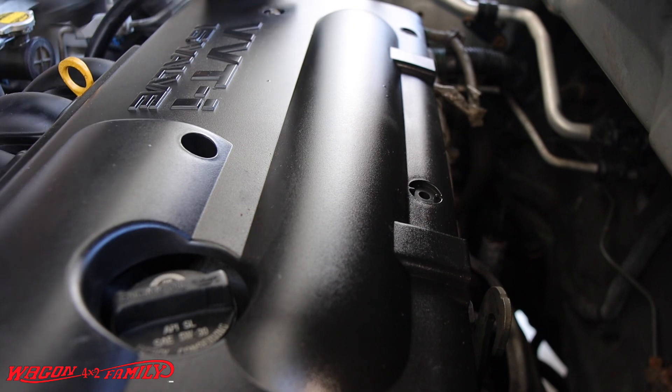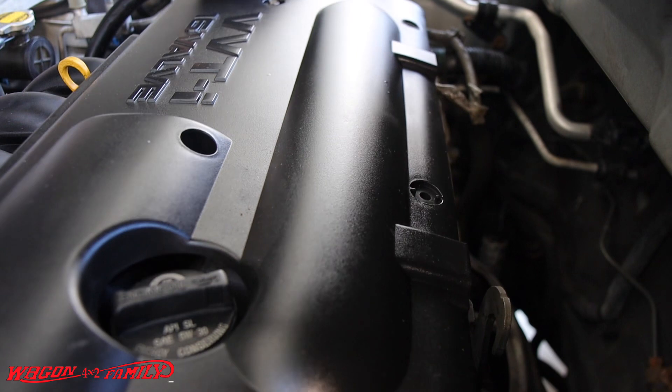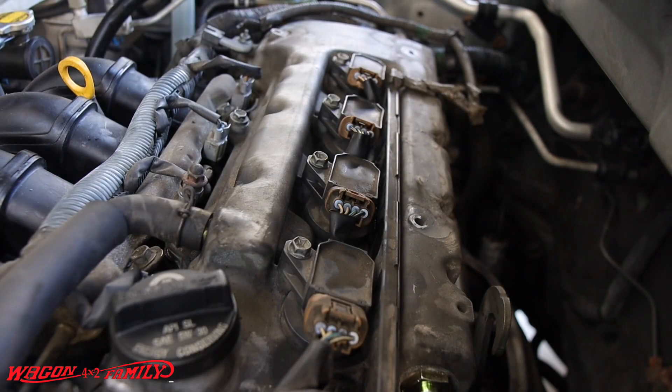What you want to do is basically remove this 10mm bolt on the top here. You might have two pieces of plastic in the back — just remove those plastic pieces and this thing comes right off.